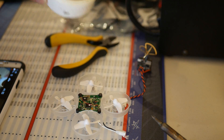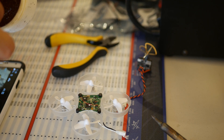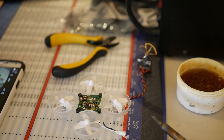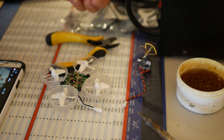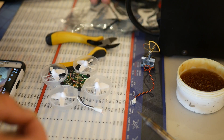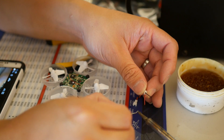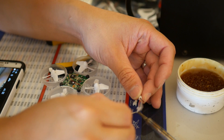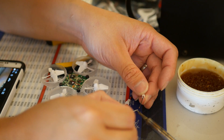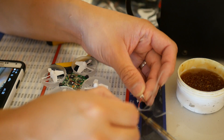I've got a cheap soldering iron from Radio Shack — 25 watts will work fine, nothing expensive needed. I'm going to pre-tin the wire first to make sure I have good connection. Apply a little flux on the battery terminals to make soldering easier.